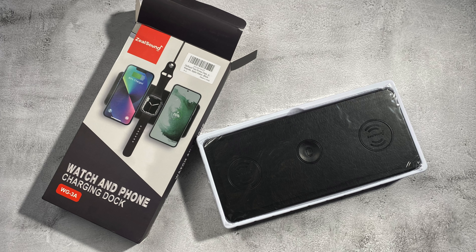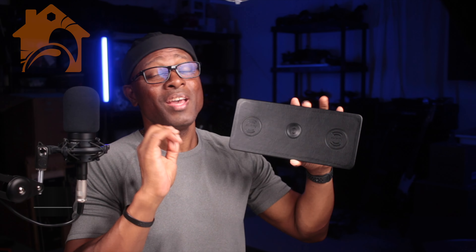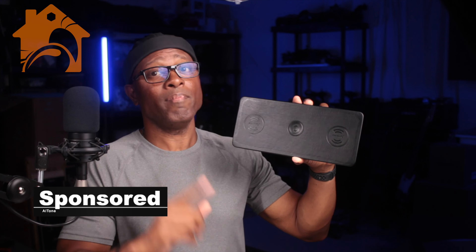What is going on? My name is Alton and this is the ZealSound phone and watch charging dock. It is absolutely fantastic and let me tell you what I like about it most.